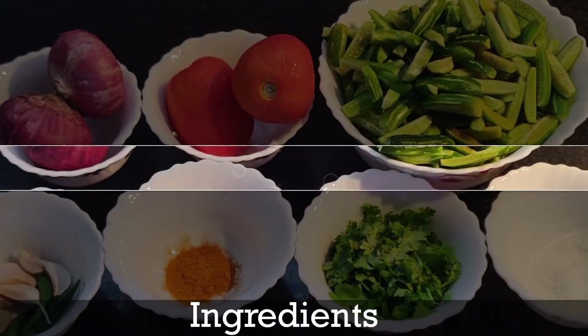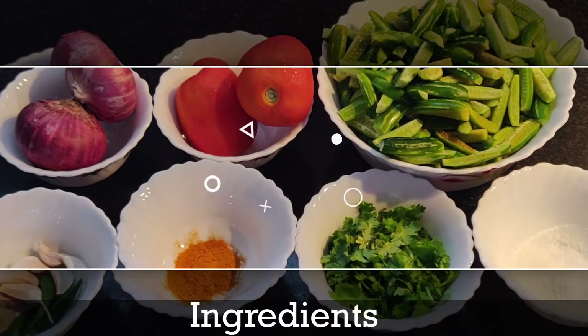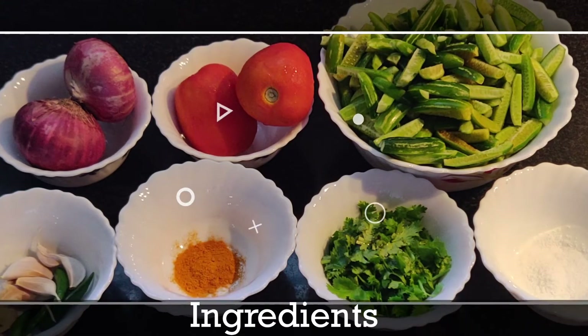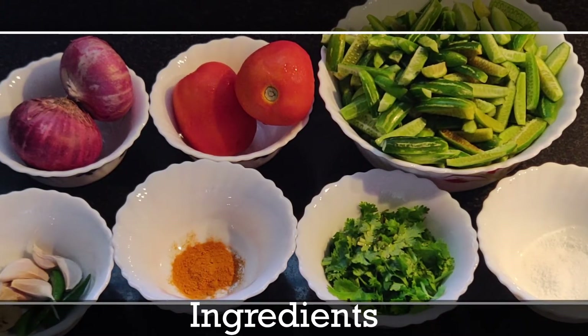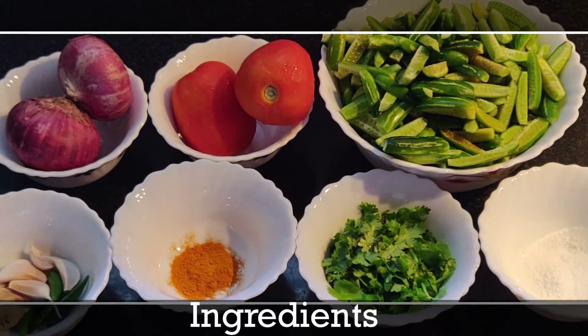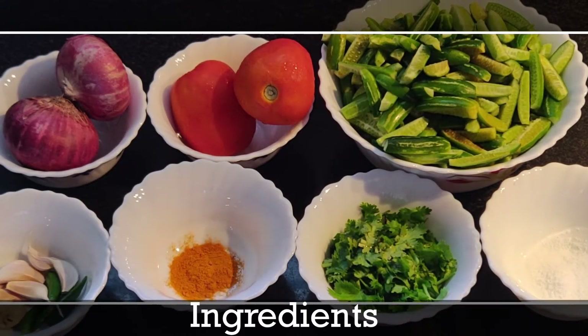Let's look into the ingredients. We will require two large onions, two big tomatoes, 350 grams of ivy gourd, four garlic cloves, one piece of ginger, and five green chillies.